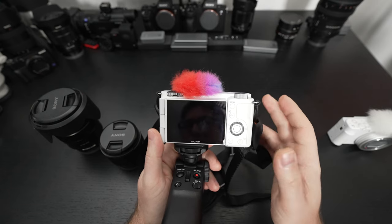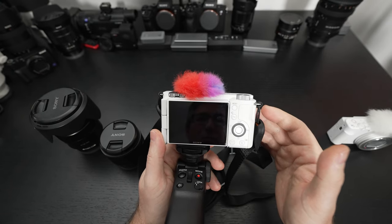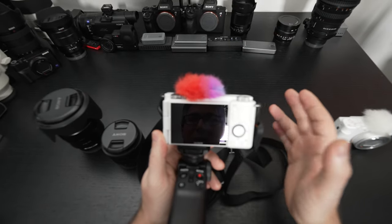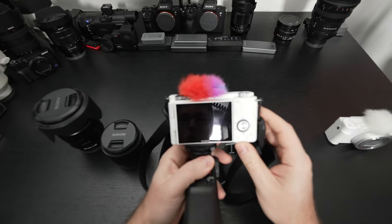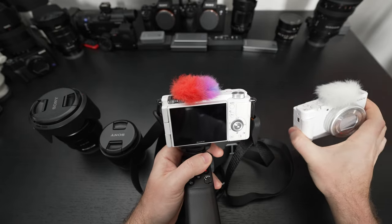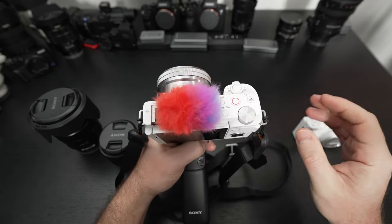Eye autofocus is just as good as any other camera with the same number of phase detection points — I believe 425 on this camera's sensor. In addition, the facial recognition and the full capability of that autofocus system is leveraged with the product showcase mode, which did start with the ZV-1, along with the defocus button — you can see the C1 button right there.